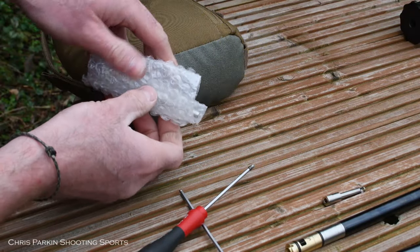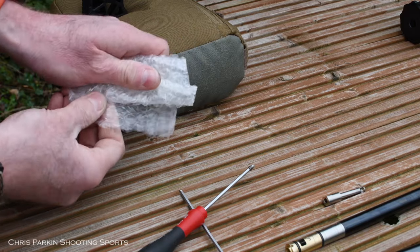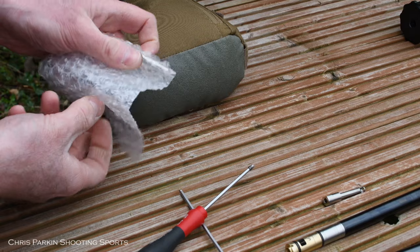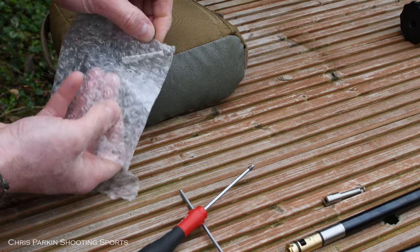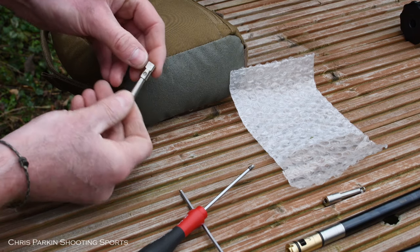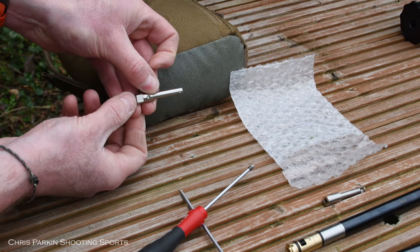The new probe will be packed in bubble wrap. It's quite easy to lose it or mistake it as part of the barrel's packaging, but it will just pop out of the bag. They're all marked, so this one clearly says 25 calibre.